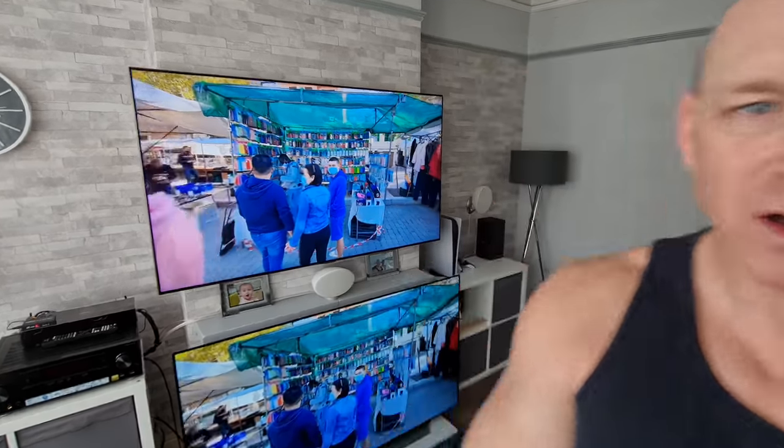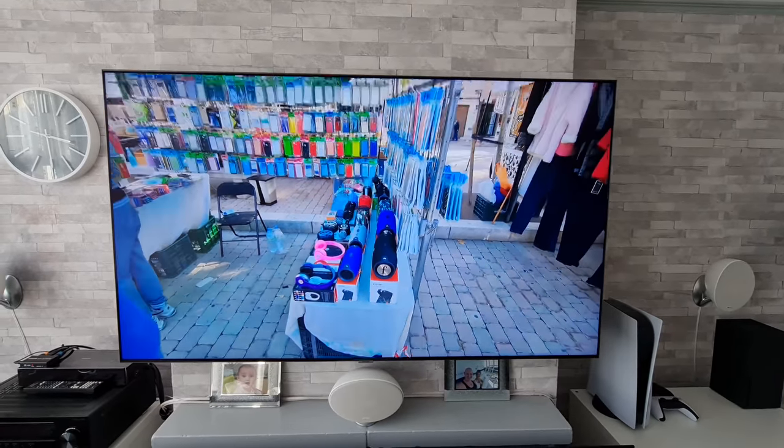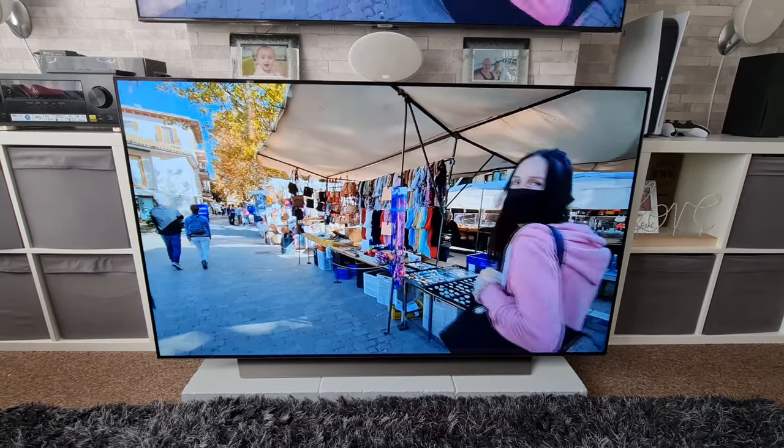What's up guys, how you all doing? I'm Paul the Tech Giant, welcome back to the channel where today I'm going to be doing a daytime brightness, reflection and viewing angle test with these two TVs: the 65 inch Samsung Q95T and the 65 inch LG C10 OLED.